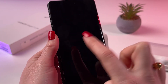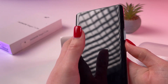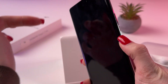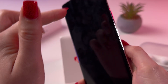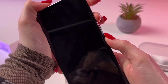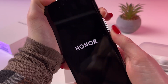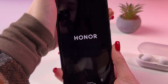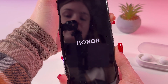Now when the phone is completely turned off, we need to hold the power button and volume up buttons, and once you see the Honor logo on the screen, release the power button but continue holding volume up. I'm holding them together and now release the power button but continue holding volume up. And just in a few seconds you would see recovery mode.